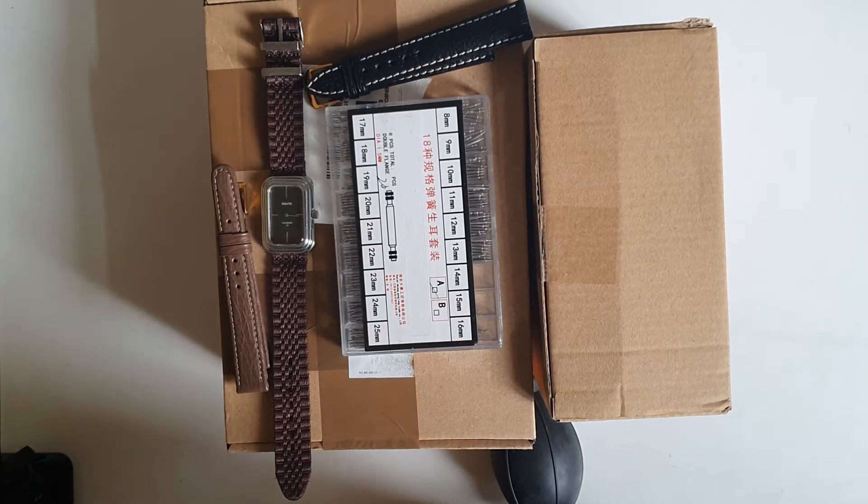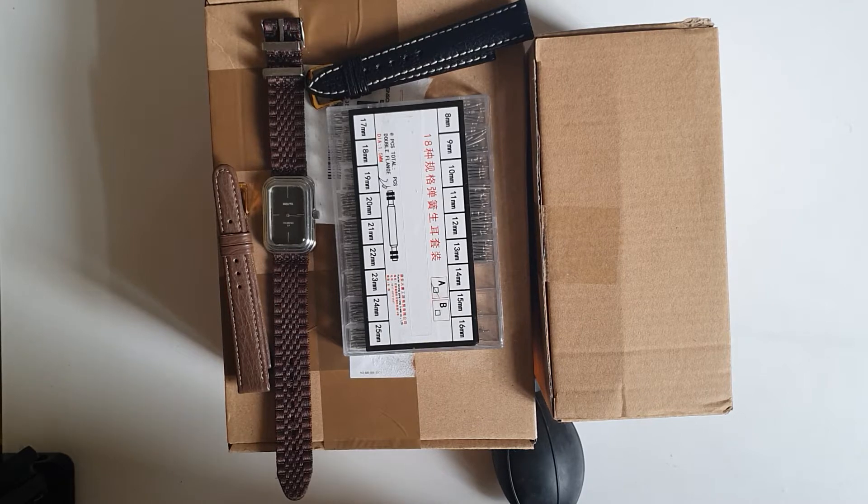Hey everyone, hope everyone is doing fine today. Here is Abdul, and today we have a short unboxing video. It's a continuation on the watchmakers tools unboxing series.